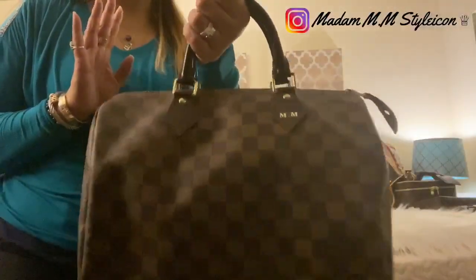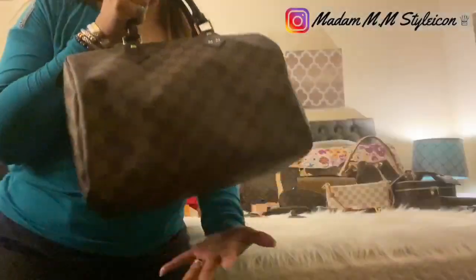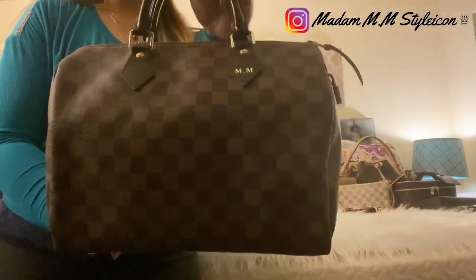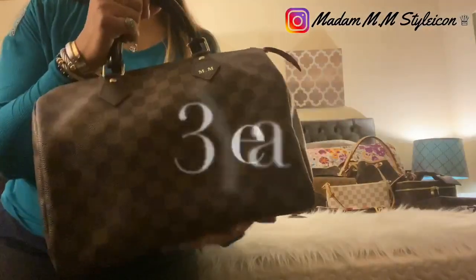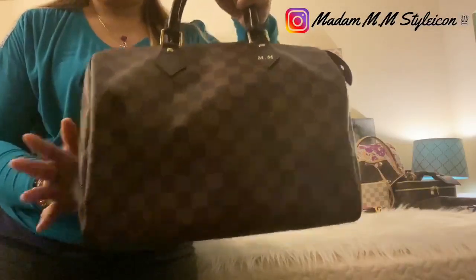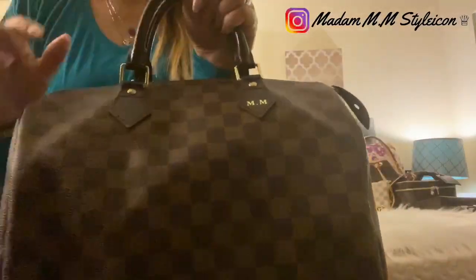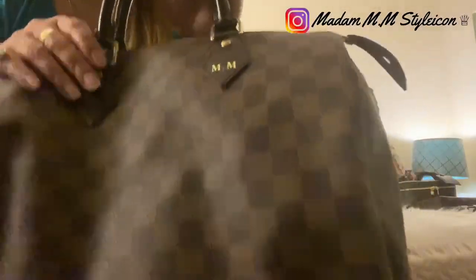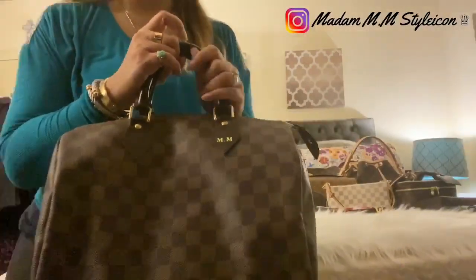Today's video I'd like to share my Louis Vuitton Speedy 30. This was my very first Louis Vuitton piece back in 2007. I've had this for 13 years now. It's in size 30 in Damier Ebene brown color — the classic Speedy. You can get it hot stamped with your initials; I had mine stamped with 'MM.' This is the classic Speedy — not the Bandoulière version, this is the classic piece.